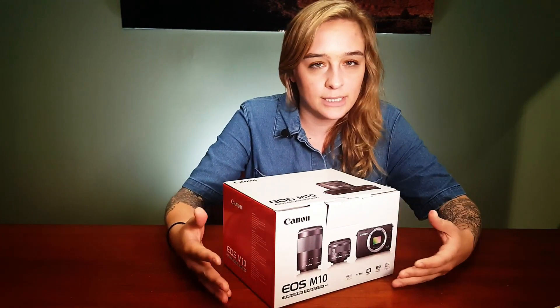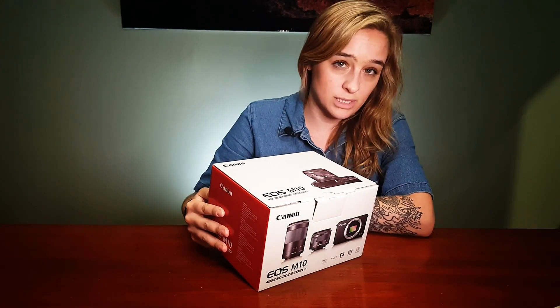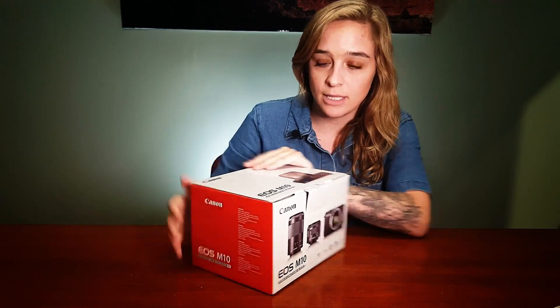Today I have the EOS M10 fresh off the truck. This is pretty exciting — it's the second iteration of a mirrorless camera that Canon is attempting to do. This is the two lens kit. It comes with their brand new 15-45 STM lens and also their 55-200 STM lens.